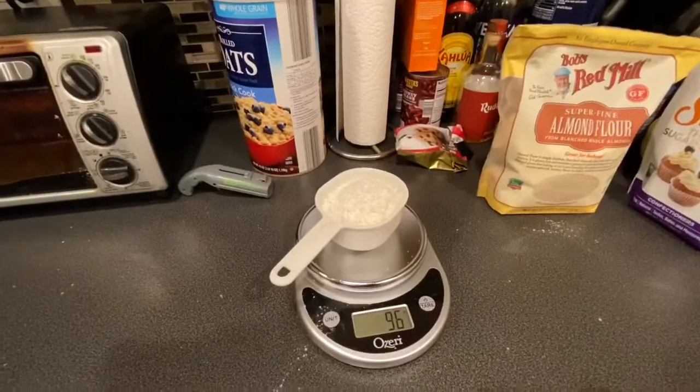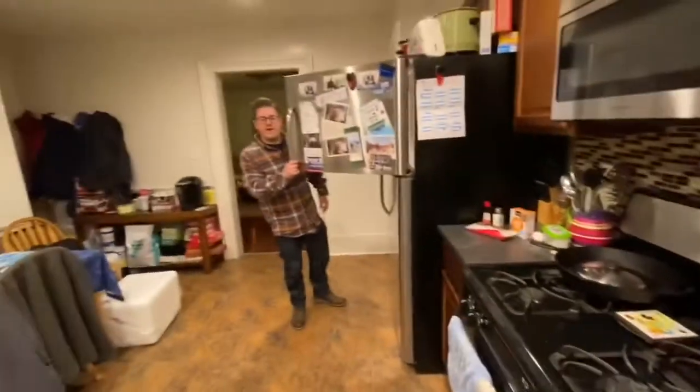Look who it is! Hi! Hello! Just making some blondies. 96 grams of confectioner sugar. Quite a confection!